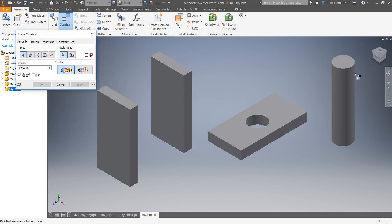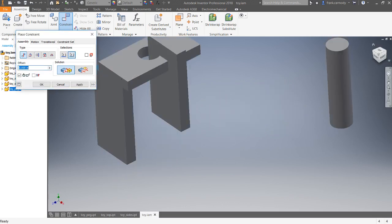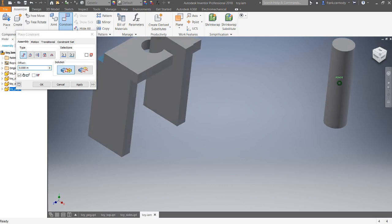To lock in these two rectangular shapes, we need three constraints. You can still use the view cube to turn things around. First we'll do a Mate-Mate: you don't want to be on a line, you want to be on the face — look for the arrow pointing out. Click to select that face, then select the other face you want to glue to it. Mate-Mate is like gluing them together. Then we click Apply to finish that first constraint.